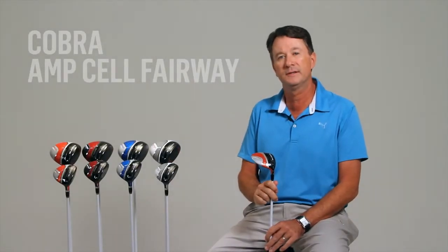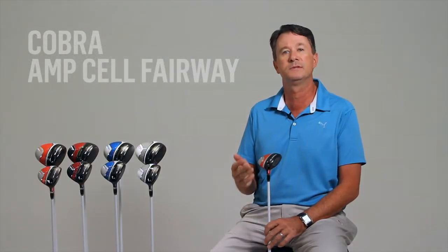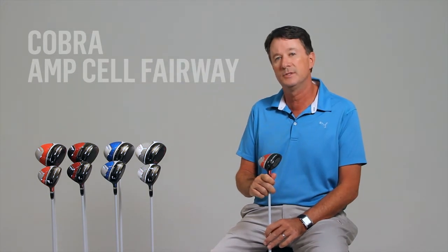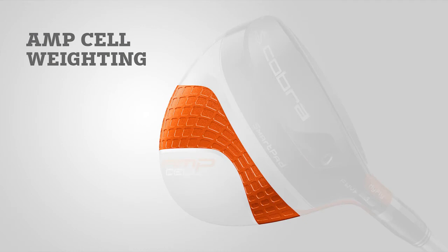The AmpCell fairways are packed with technology. They feature driver-like construction utilizing a thin, high-strength face welded to the outer body. This thin face flexes more on impact to give you greater ball speeds, which results in more distance on the golf course. They also feature a new cell design, which takes advanced material placement to the next level by optimizing the weight distribution of each individual head.